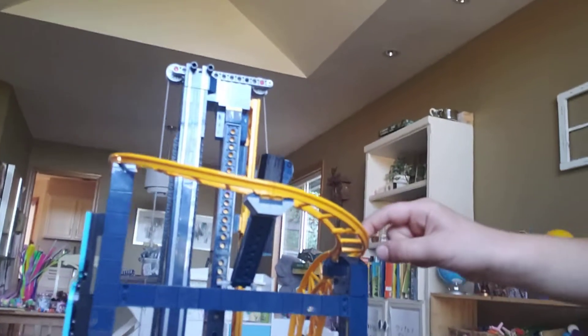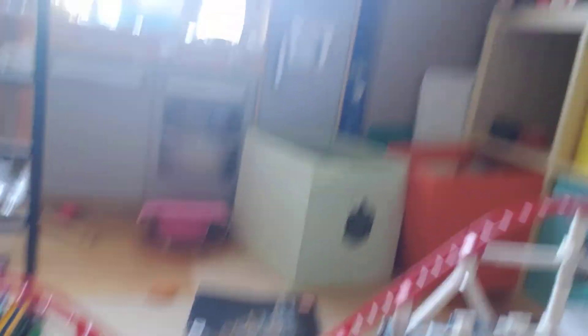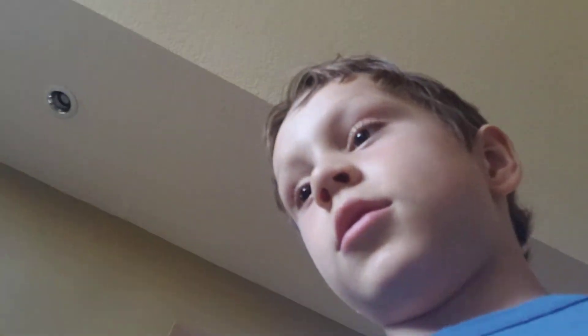If you want to build this, you can get it at the Lego store. Here's the engine — make sure you get this one at the Lego store too. Get two engines for both Lego roller coasters, then combine them and make the chain, which is over here.